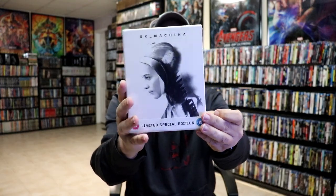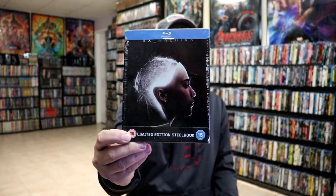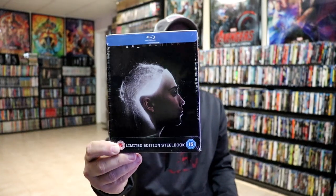Along with this release, they also released a nice hard box set that has a lot of other items included with it, including this Steelbook that I just showed. This right here was another great item to pick up — it has also sold out. But I really do enjoy Ex Machina, I think it's a great film. I also have this other Xavi Steelbook that came out. I don't know if this was a Xavi exclusive or not. I never did open this one up, but I do like the artwork on this one.